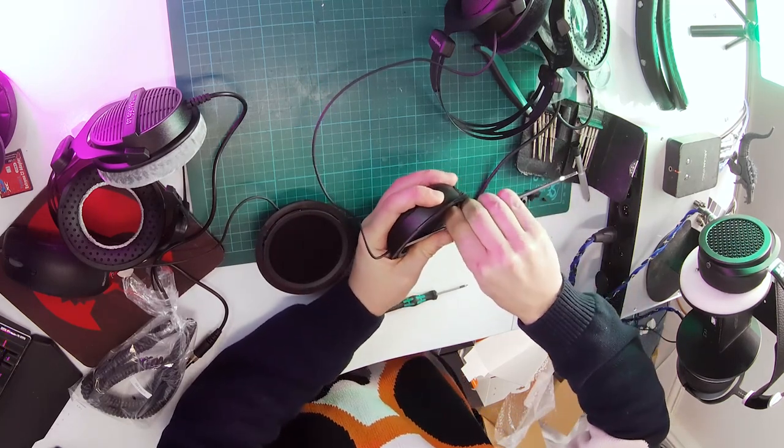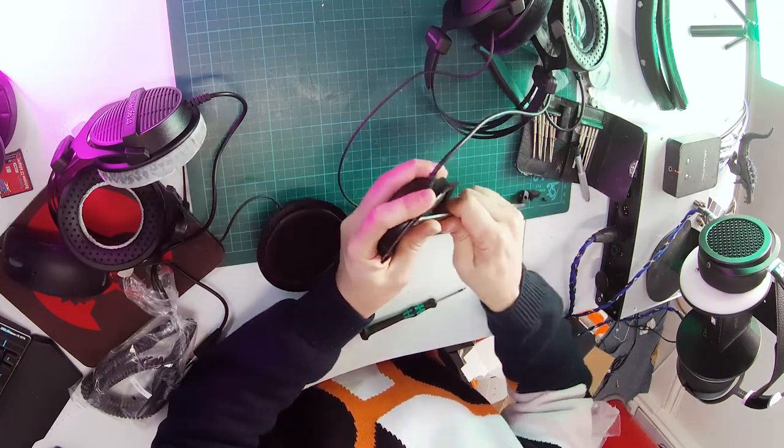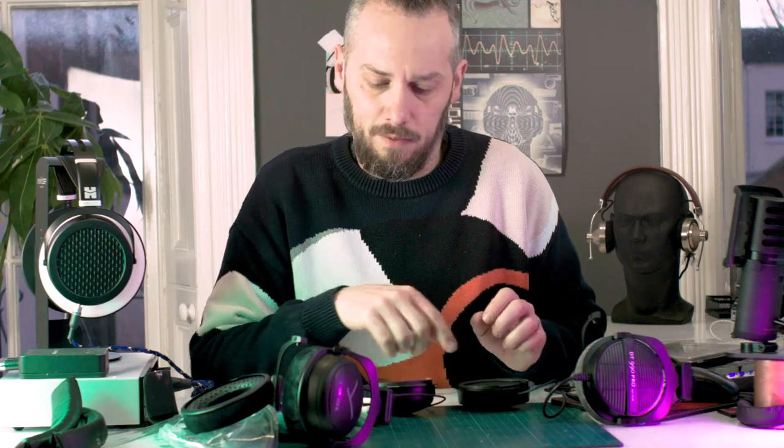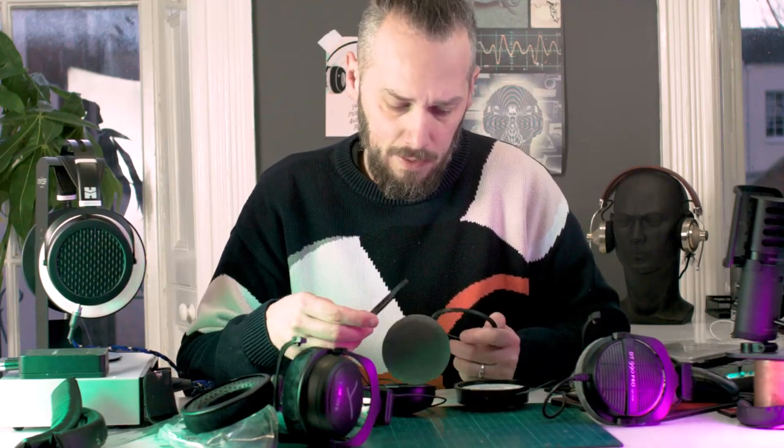These Tiger ones are much newer than the 900s. They don't come apart quite as easily — not as easily as the 990s, perhaps I'm just so used to taking those apart. Retaining ring, retaining ring — same, same.